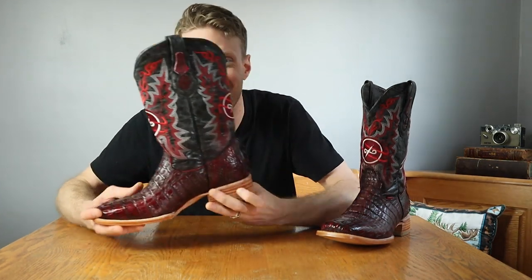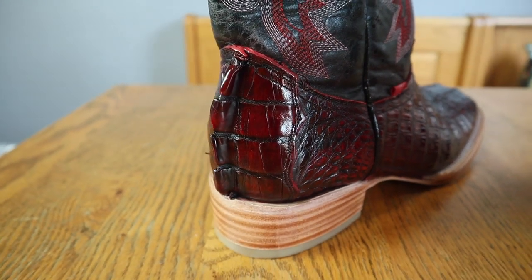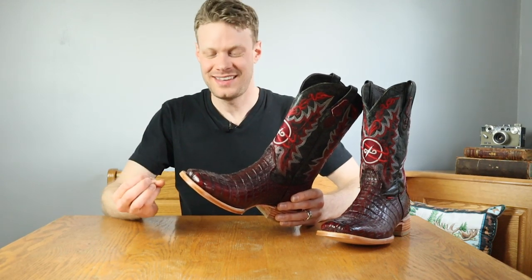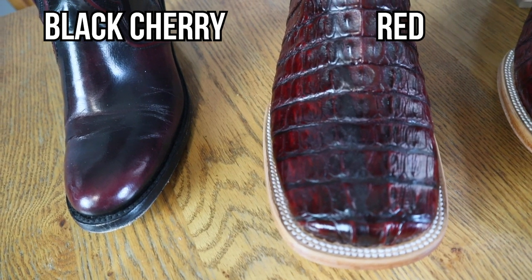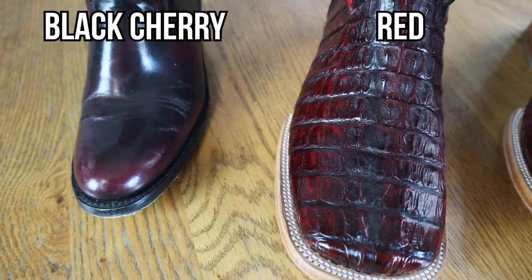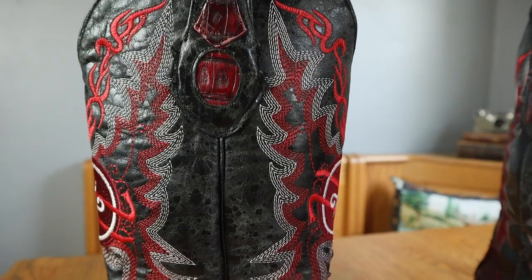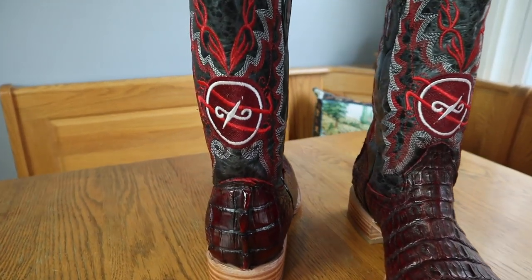Look at the counter — look at the fin on this counter. Isn't that badass? That is crazy cool. The red is really interesting. It's not a black cherry. Black cherry is sort of purplish, but this is red — like it's blood red. That's what I would probably call this color. It's a very unusual color that you just don't see very often. The stitching in the shaft is really nice too. The detail in the logo is really nice.